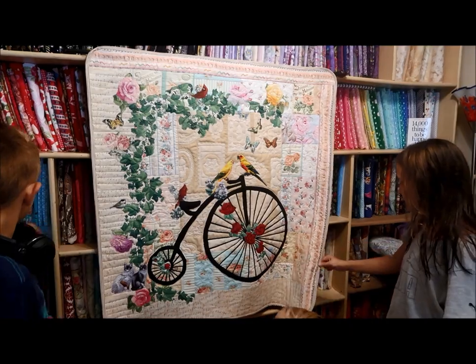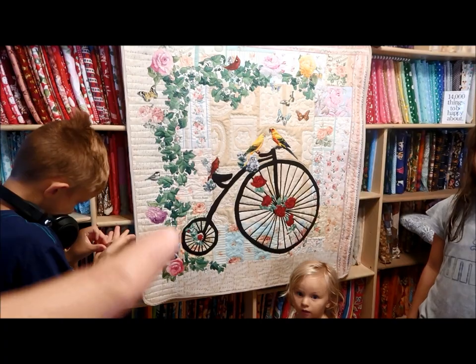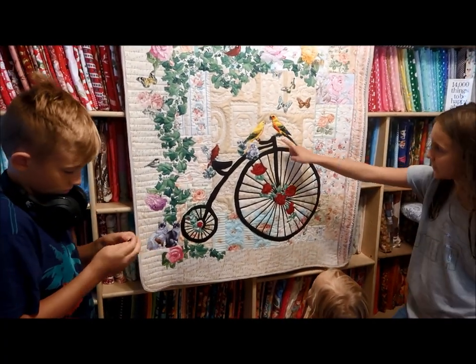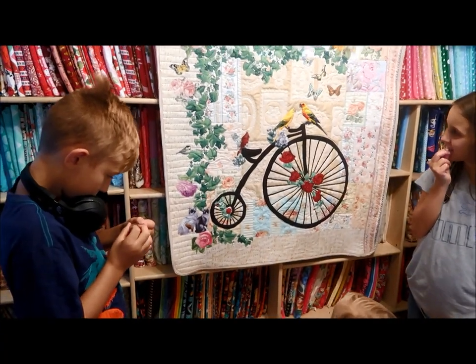The binding — so my Sophia chose the binding. And Isla, what is that there? Birdie? It's a birdie — clever girl. And that's a bike — clever girl.